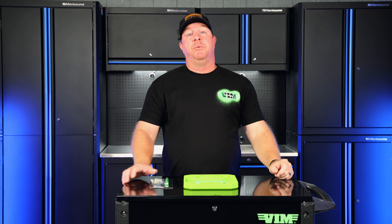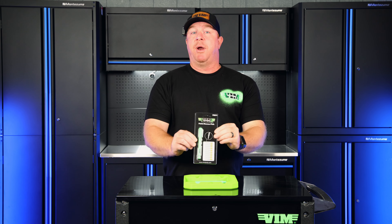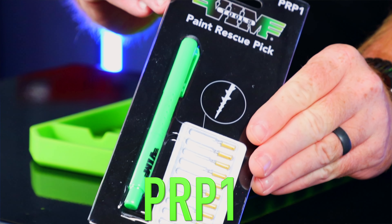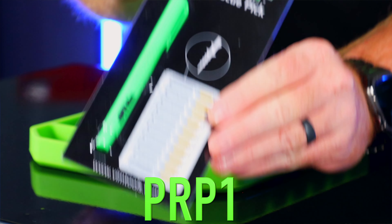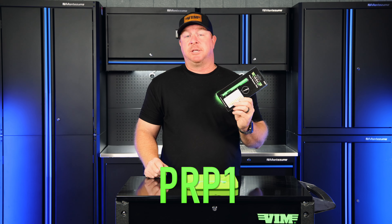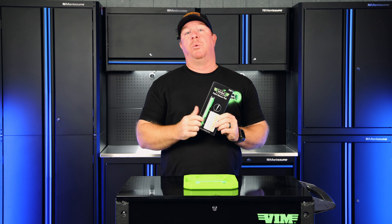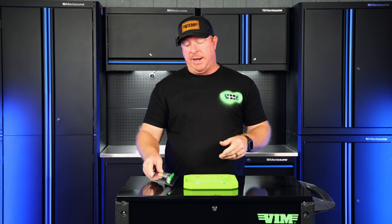Today we're going to be taking a look at a brand new tool from Vim. This is the PRP1 — that stands for Paint Rescue Pick. This tool is invaluable if you guys do any sort of painting.